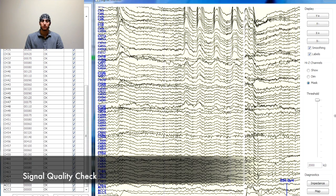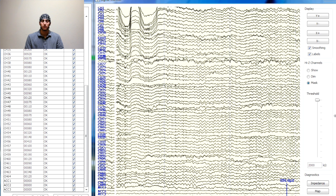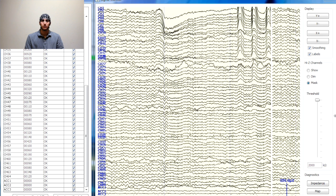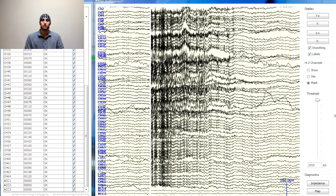After applying the cap, start the data acquisition software. The system includes a live impedance check to make sure all the electrodes are contacting. You can also view the raw EEG signal in the display window. The EEG traces are displayed on the top, and the output of the onboard 3-axis accelerometer is also shown at the bottom of the window.